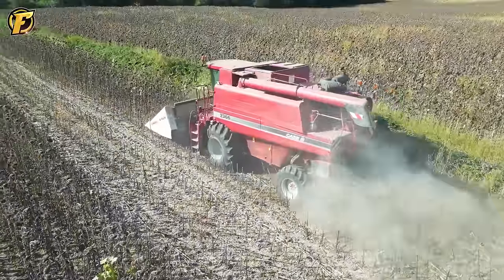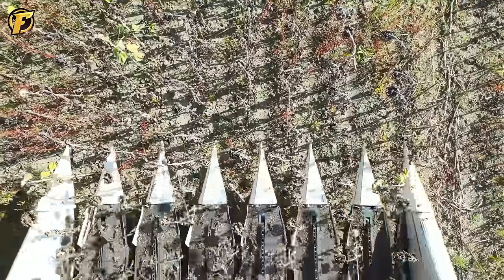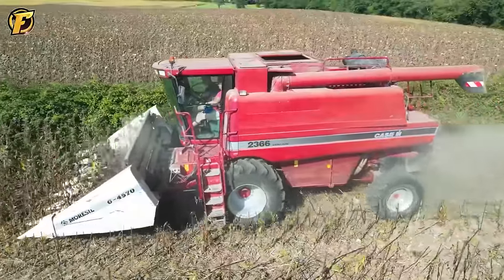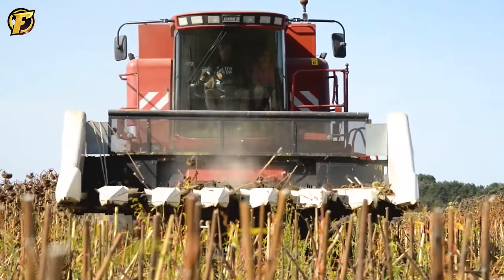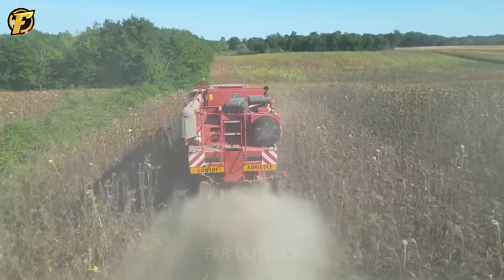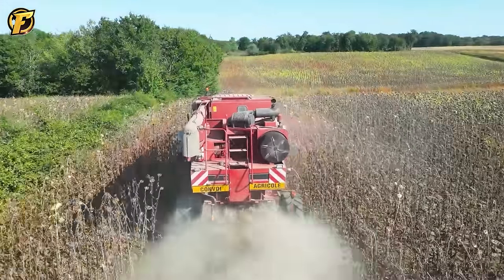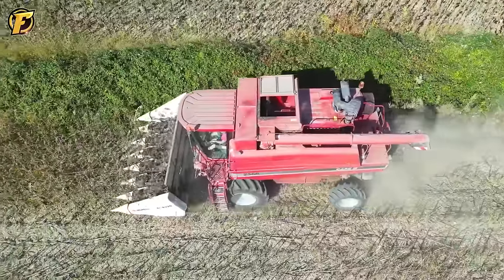During the sunflower harvest in Charenta Maritime, the sunflower harvester's new technology uses an intelligent guidance system and rotor system to bring sunflower heads to the seed separation and recovery area. The fan system helps filter dust and impurities from sunflower seeds.